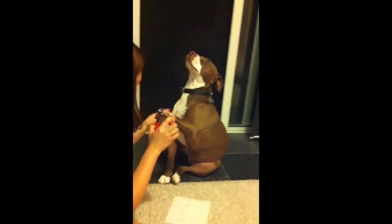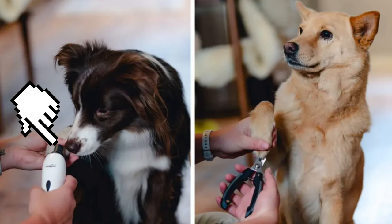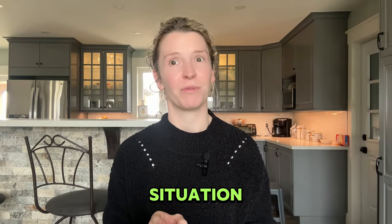To start, let's talk about methods. You have a few choices of tools, giving you options for what your dog will tolerate best. You can use nail clippers, nail grinders, or a combination of the two. I would suggest having and using both if possible, but the truth is it's not going to work for all dogs. I have some clients that are clip only and some that are grind only.